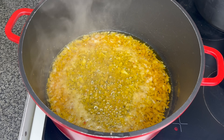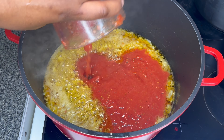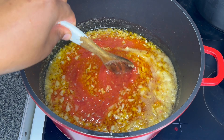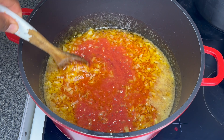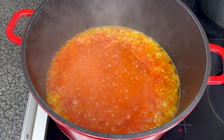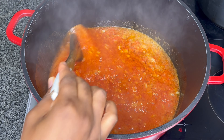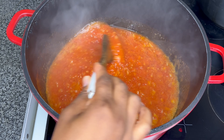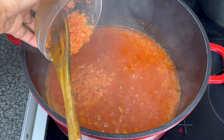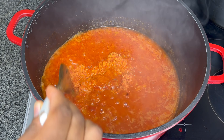I'll sauté my onion and let it be on the fire for a couple of minutes. Then I'll bring in my blended fresh tomatoes and let it cook until it's perfectly cooked. After that, I'll add in my blended garlic, ginger, and pepper and mix everything together.